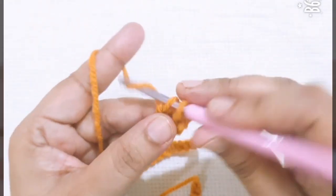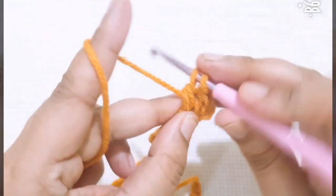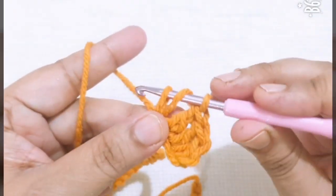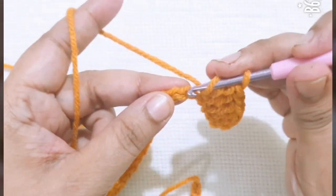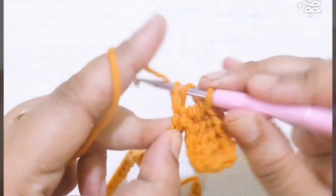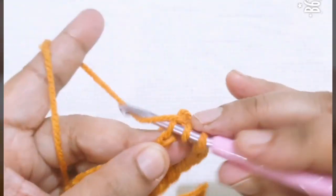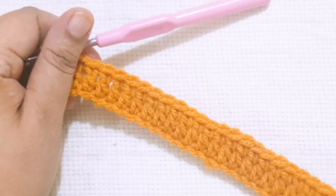Make one double crochet in every stitch. You make one double crochet in every stitch in this round. I have completed my first round.